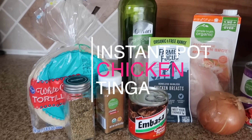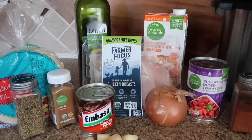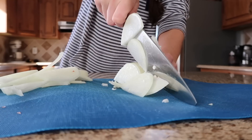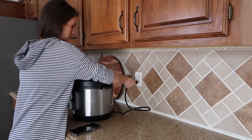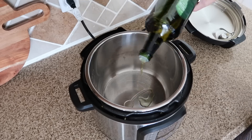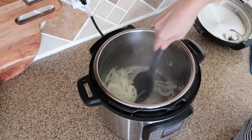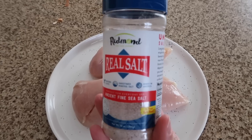The first recipe we're making today is chicken tinga. This makes a great filling for tacos or burritos, or you could put it on top of nachos. First, slice up an onion, then plug in the Instant Pot and turn it to sauté mode. Once it's hot, add in your oil — I use avocado oil — then add in your onions and cook those down for a few minutes.